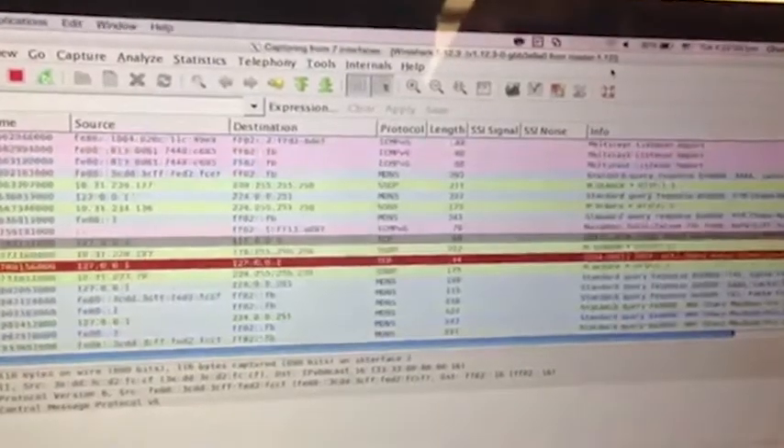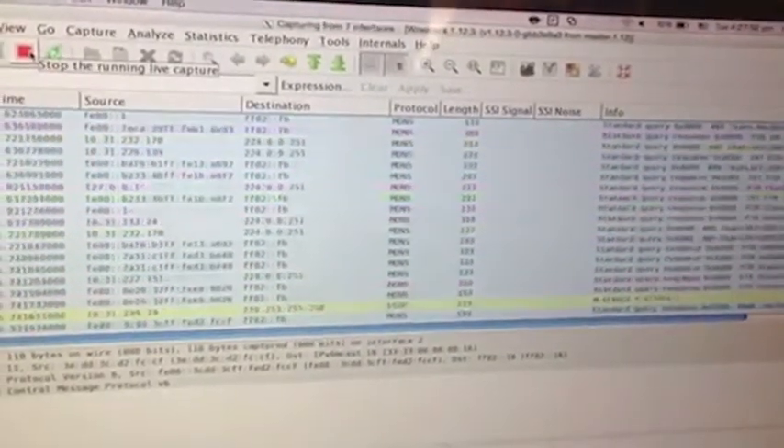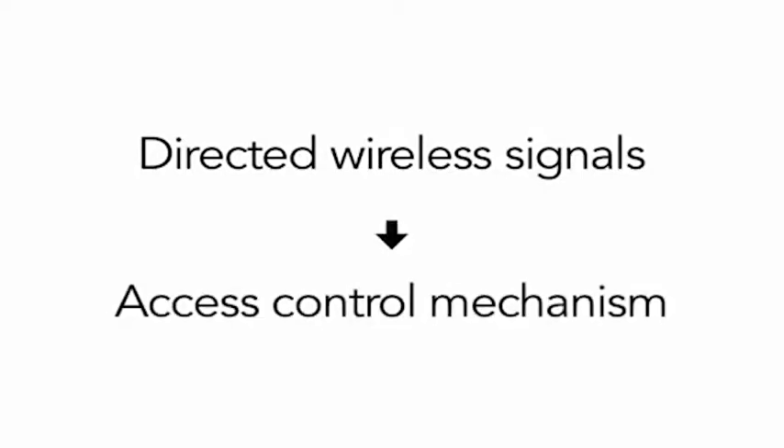In another scenario, if the router is close to a window, a malicious third party could easily engage in packet sniffing, resulting in stolen data or identity theft. Directing wireless signals away from the window and towards authorized areas can provide access control at the physical layer of the network.